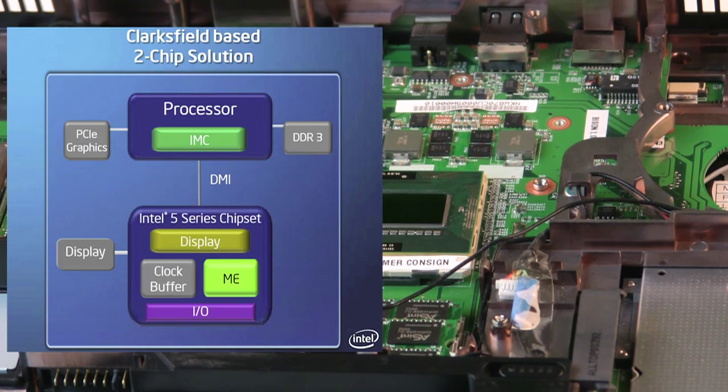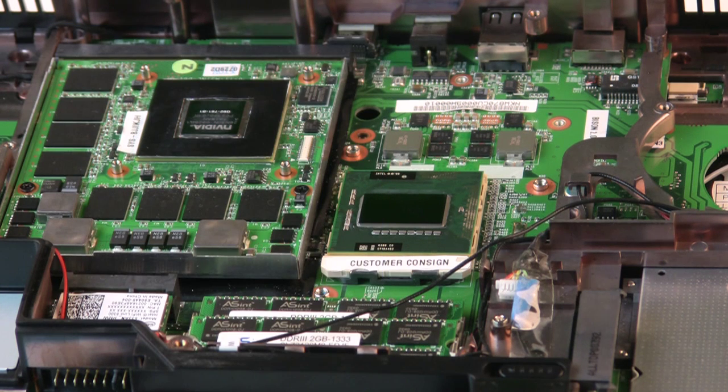What you're not seeing exposed here is Intel's PM55 Express companion IO chip, which is essentially a south bridge that supports up to 8 PCI Express 2.0 x1 lanes for expansion, up to 6 3GB SATA ports with Intel Matrix Storage Technology which also supports RAID, up to 14 USB 2.0 ports, and Intel High Definition Audio. Incidentally, the processor itself also supports a x16 PCI Express 2.0 link to graphics, which allows the NVIDIA GeForce GTX 280M to bolt up directly to the processor.